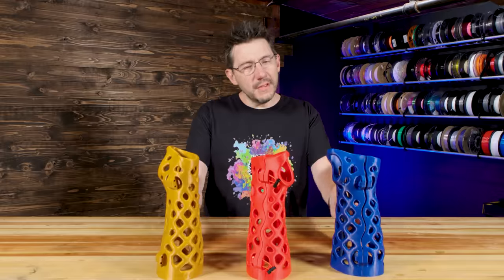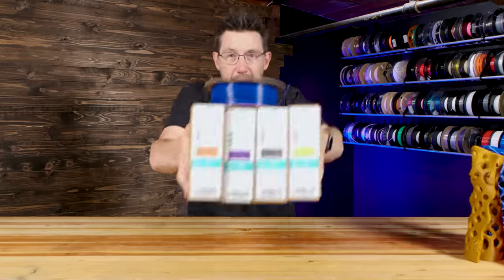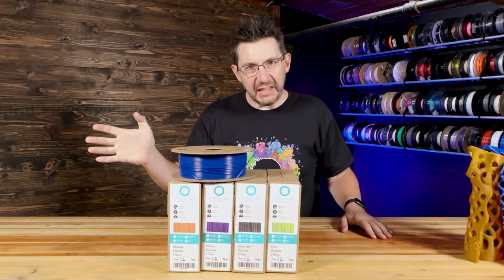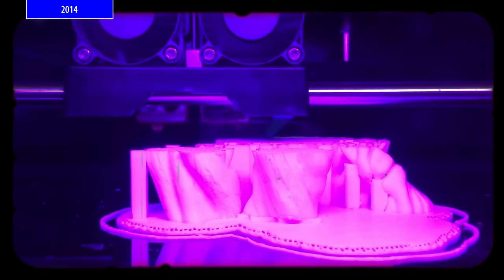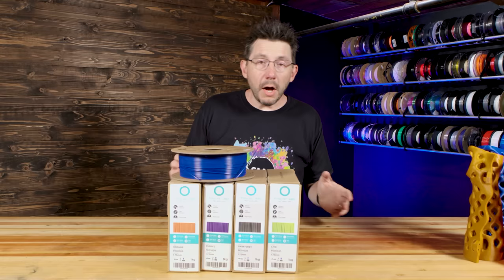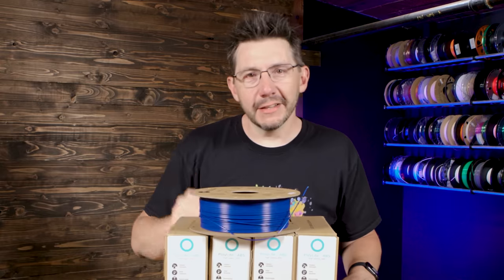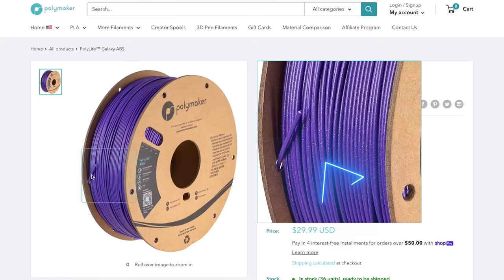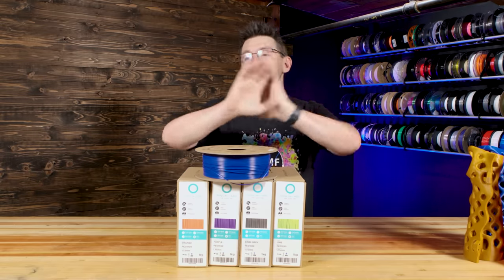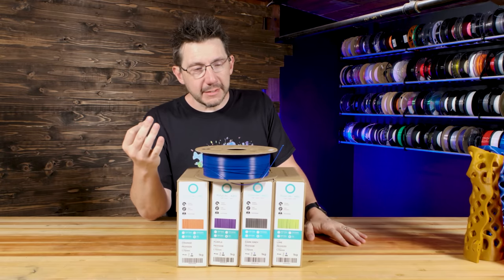What material did I print my casts out of? This is Polymaker's PolyLite ABS. ABS is typically icky — it's gross and it stinks. It was my first material that I ever printed with back in 2014, and even back then it stunk. Polymaker has recently released their PolyLite ABS and it comes in a variety of colors. They also now have Galaxy ABS — it's got sparkles in it.